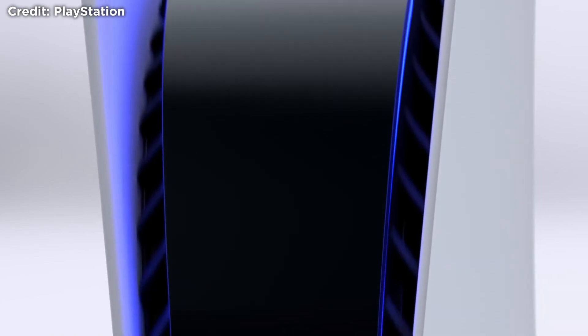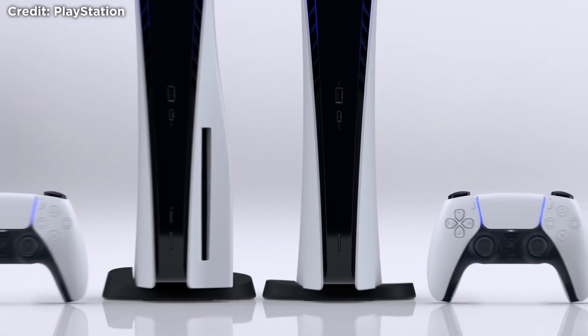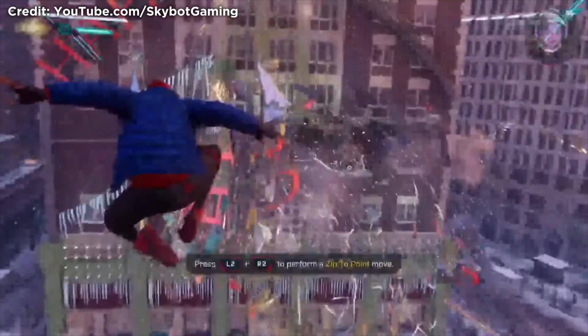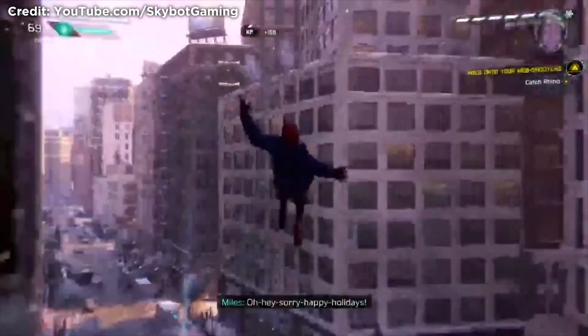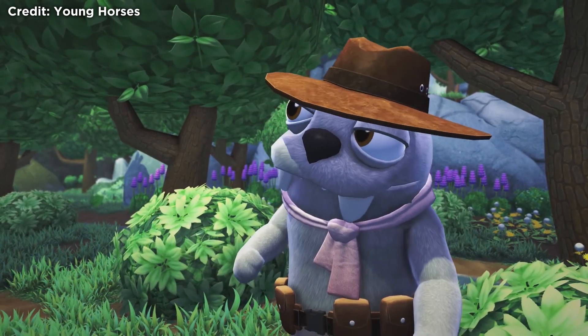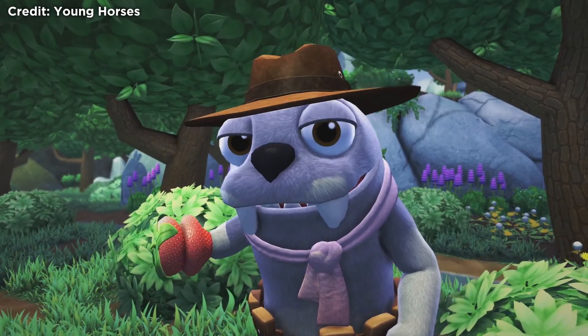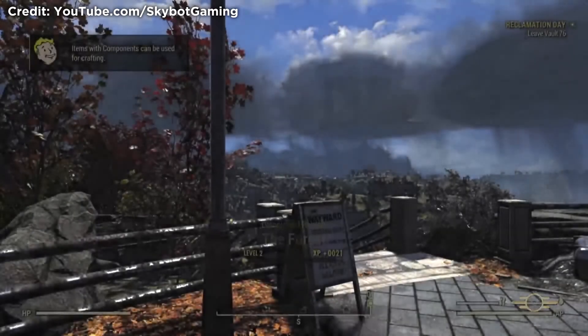I am very impressed with the loading times of apps and games as well as startup. Games such as Spider-Man Miles Morales and Astro's Playroom have virtually instant loading, and whilst you're playing you don't even notice them loading. Games like Bugsnax do have small loading times between areas, but no more than a few seconds. I also tested Fallout 76 on the PS5, and load screens when fast travelling improved from around half a minute down to about 10 seconds.